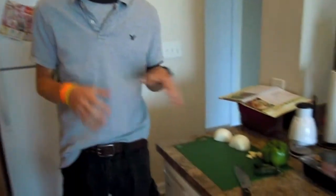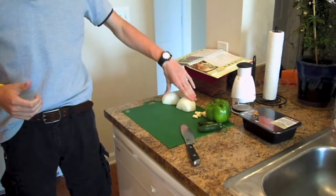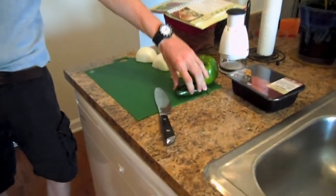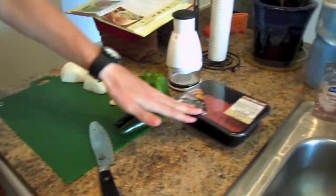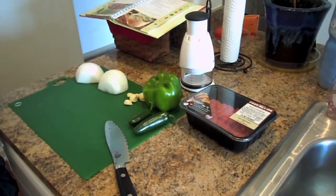So first off, the vegetables that we're going to add directly to the beef in the skillet are going to be an onion, a couple cloves of garlic, a green bell pepper, and jalapeños, depending on how much you want and if you want some spice. And the ground beef itself — you can use ground turkey, ground chicken, whatever — but we're using some lean ground beef.